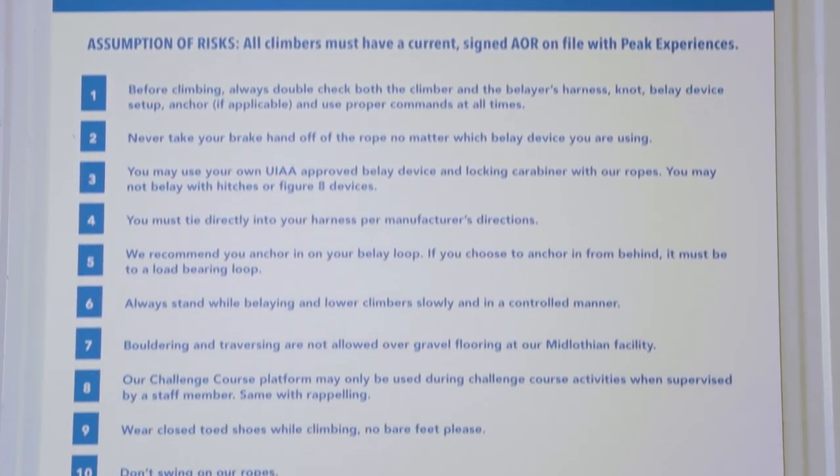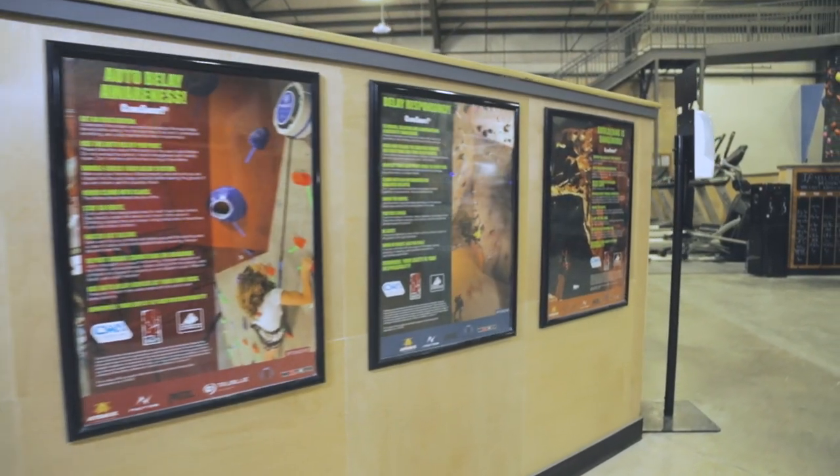Before we begin, it's important to know and understand that climbing is dangerous. There are many unforeseen and inherent risks involved in climbing that can result in injury or death. Make sure to review the rules of our gym as well as the posted warning signs located at the front of our facility.